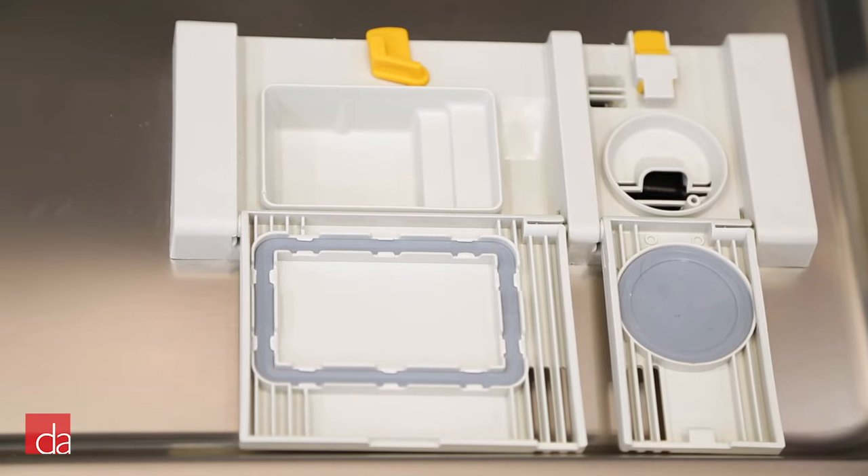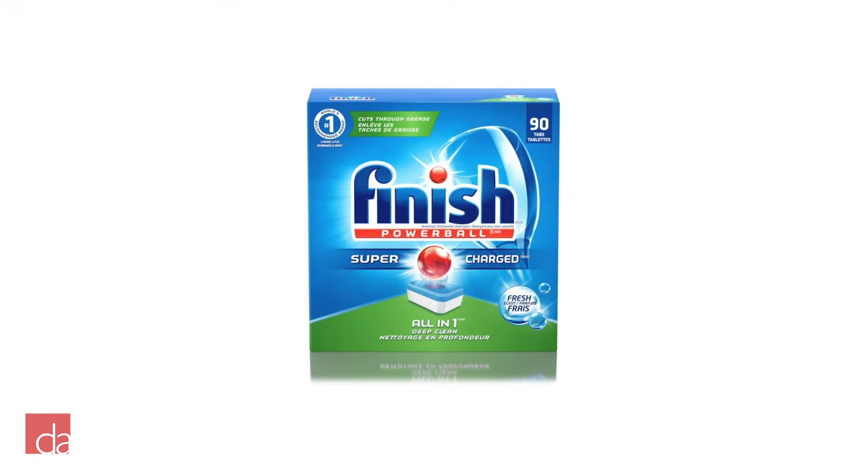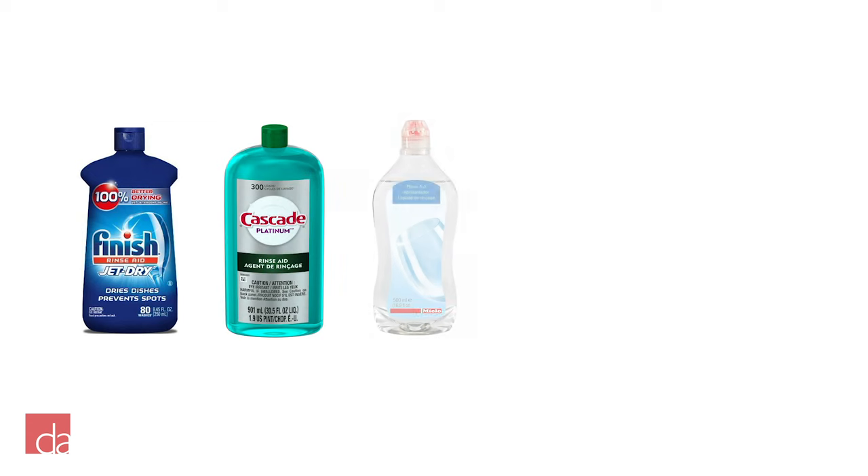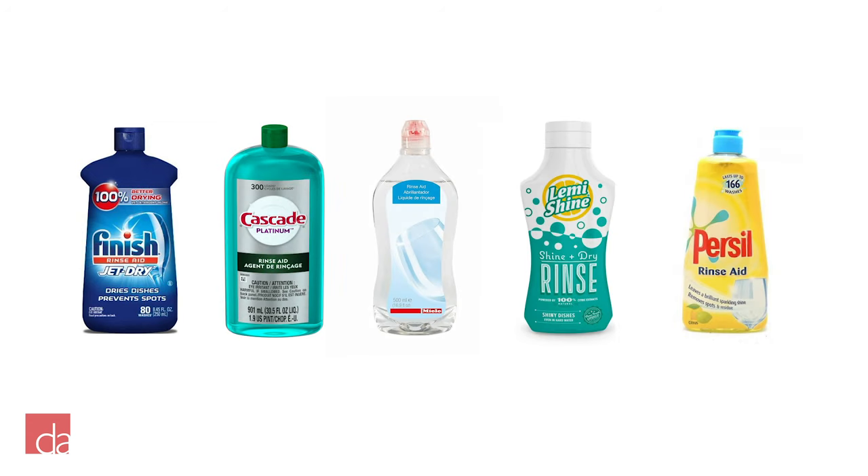Even if you don't have a RinseAid dispenser, you can easily find products like Finish Powerball All-in-One that has both detergent and RinseAid built into one tablet. Even if you opt for the All-in-One tablet, if you have a dispenser, we still recommend using a separate liquid RinseAid for optimal results.